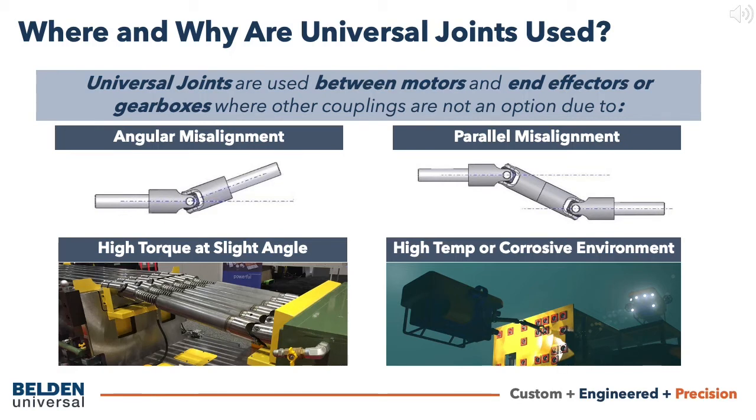High torques and low or moderate speeds are often discouraged for most couplings. Couplings with the highest torque ratings, such as jaw or elastomer couplings, are also the least forgiving on angular misalignment. Conveying systems might require a relatively high torque at elevated angles, which demands the high torque and high angle capabilities of a universal joint. The same applies for manual remote operating systems of flaps or other types of valves.